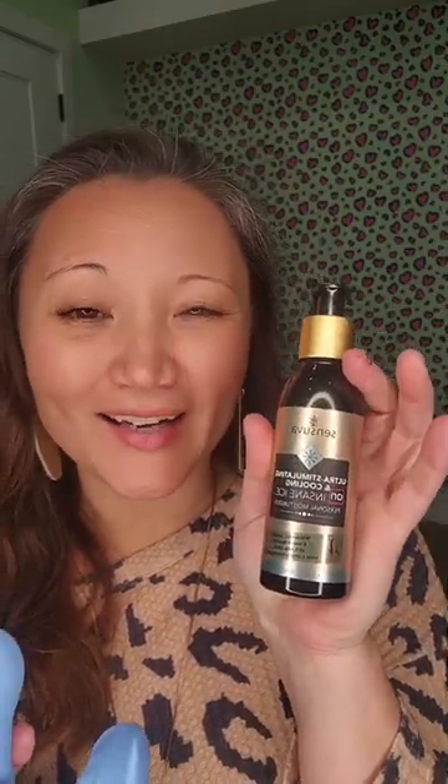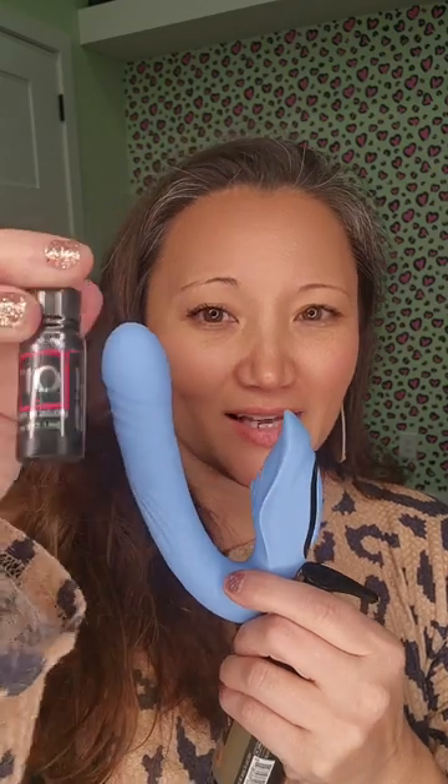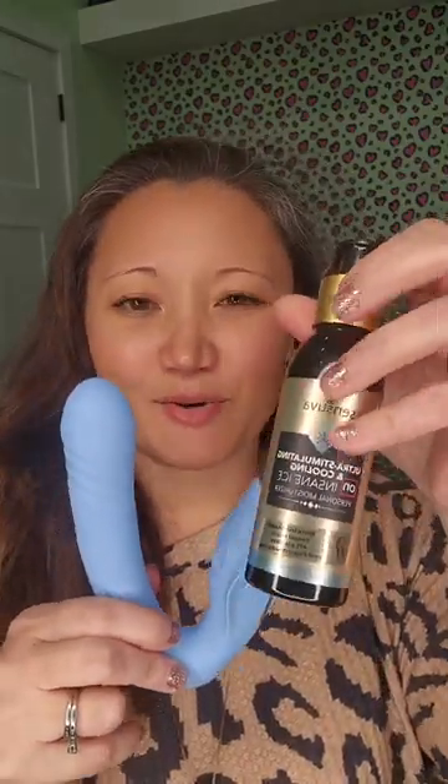And if you want to even heighten it even more, get the insane moisturizer — you can get a warming one or a cooling one, and it is going to literally excite all of this. You're gonna have this right here on your clitoral area and it's going to, oh my gosh, activate it even faster. Then you have this right here stimulating all the way on the inside — you're gonna be able to feel everything inside of your body.